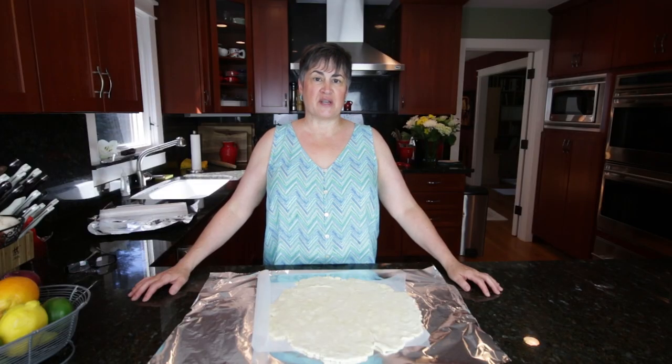Hi, I'm Trish from Honey Pies Recipes. We've noticed a lot of questions on the internet about whether or not you can freeze pie dough. You definitely, definitely can. It's so easy and it's great to have them on hand. So let me show you how to do it.